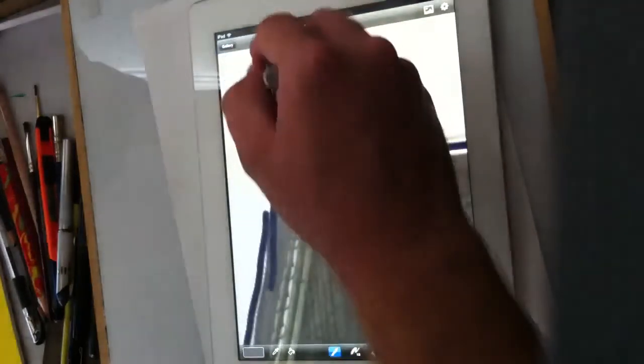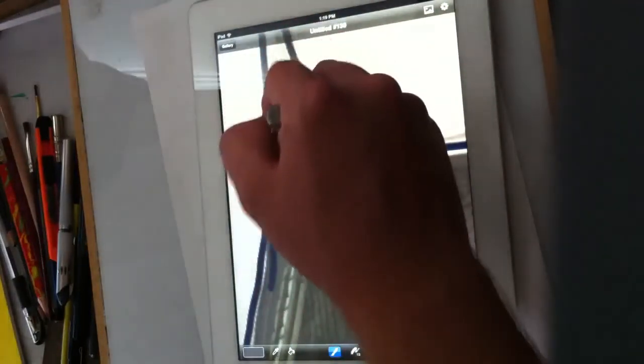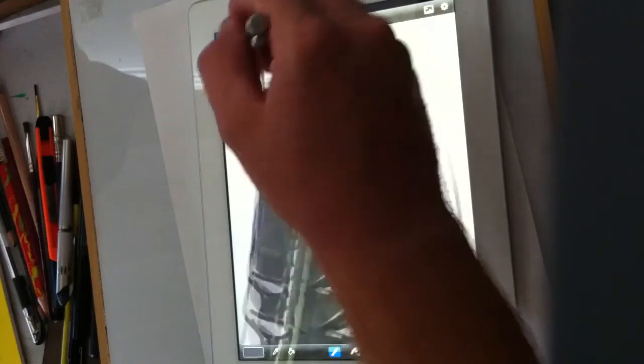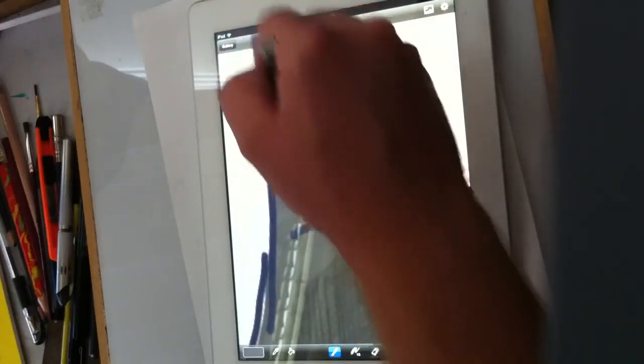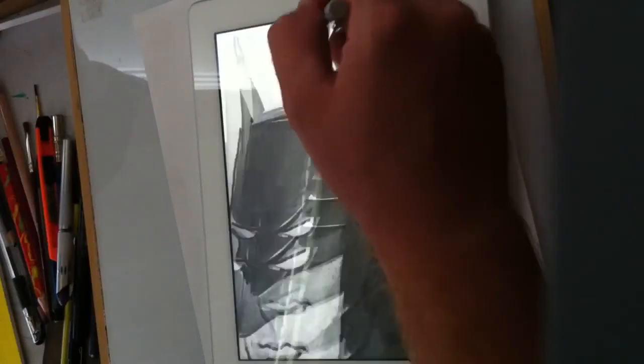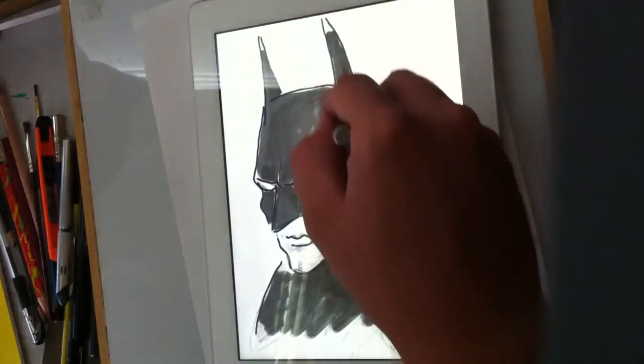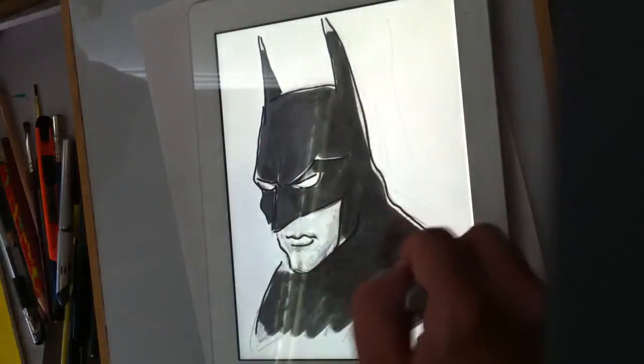The only thing is the iPad isn't pressure sensitive, so pressing hard won't make a difference. But it does create line variety if you move fast or slow, so it's not exactly like drawing in the real world, but sometimes it almost feels real.